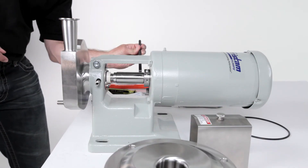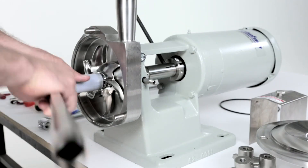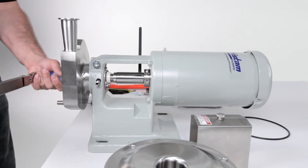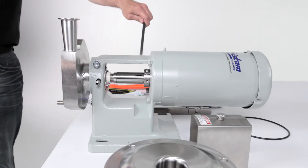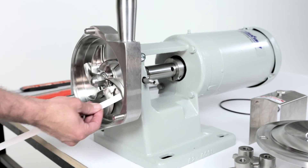Place the 3/8 inch rod in the shaft hole. Using a socket with a torque wrench, torque the nut to the foot-pound amount listed in your maintenance manual. Remove the rod. Using a feeler gauge, ensure the impeller gap is correct.